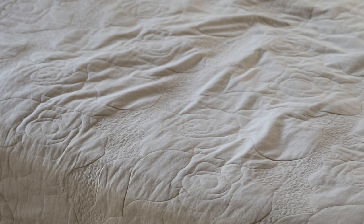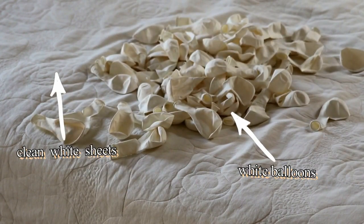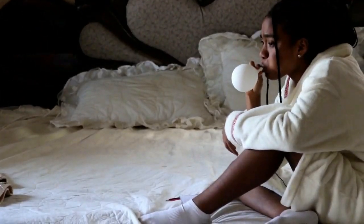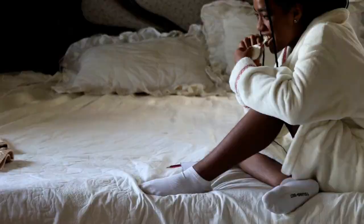As you can tell from the title of this video, this year's photo shoot theme was a pajama party. We wanted it to be super simple, so all we really needed were white balloons and the bed with clean sheets.